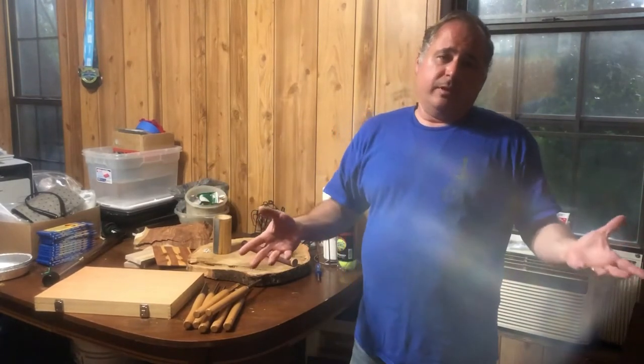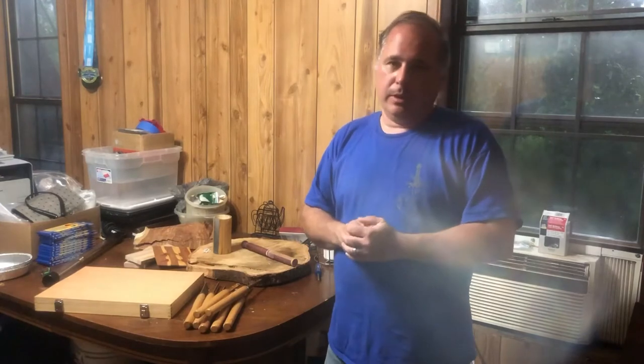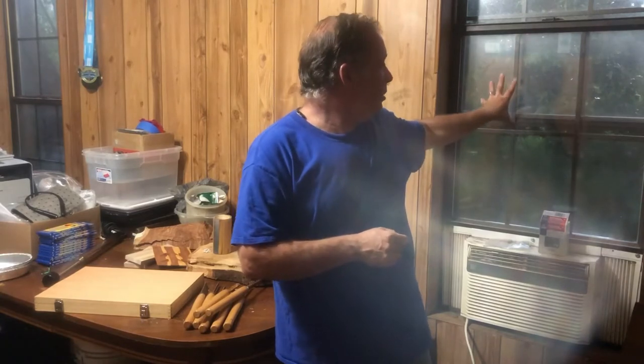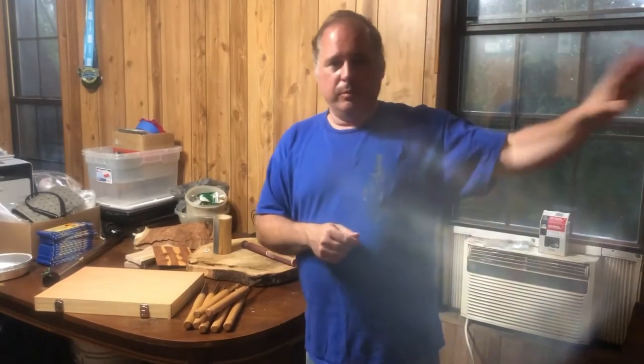For those of you that live in Florida, y'all know what the weather is like this time of year in the afternoon, and I just haven't had a chance to get in my shop. My shop is basically a lean-to with no walls, so I couldn't safely get in there and do any kind of wood turning. If y'all can see out this window right beside me, y'all can see how gnarly it is outside right now. There's a lull in the storm right now so it's not whipping and blowing like it was a few minutes ago, but it's still not good for me to get out there.